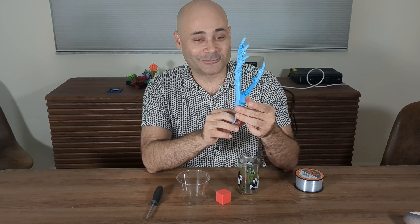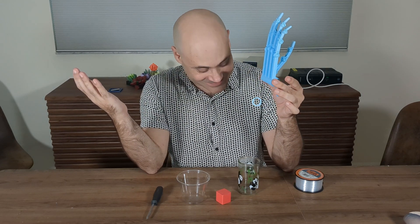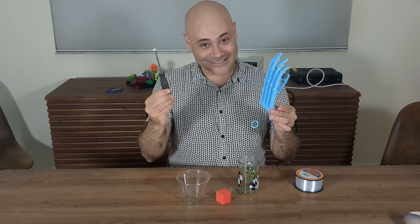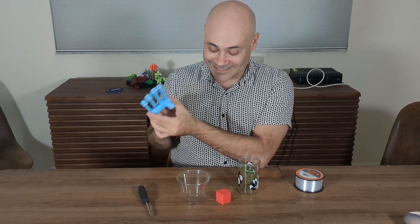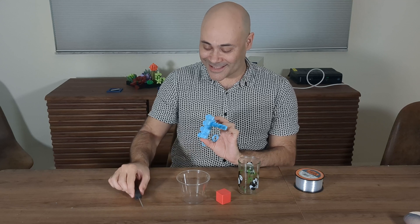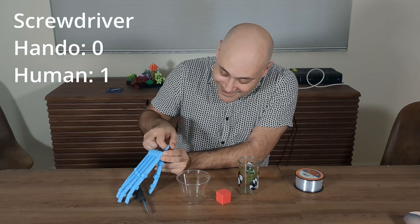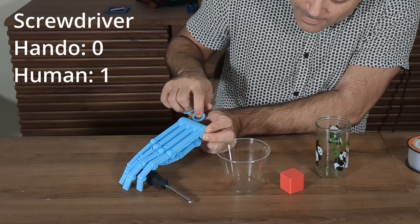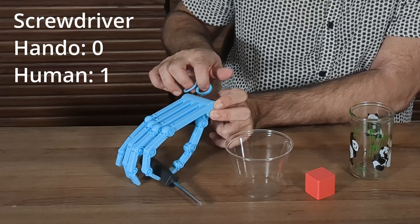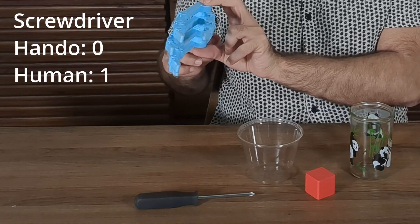I think we should do a little bit of a competition and see who's better at lifting and holding objects. So since we're not using any fasteners, we're not going to need a screwdriver — but we'll see how well Hando does with one. Obviously I can lift the screwdriver. Can Hando pick up the screwdriver? Doesn't seem to be able to. He gets a little bit of a grab, and then off it goes.